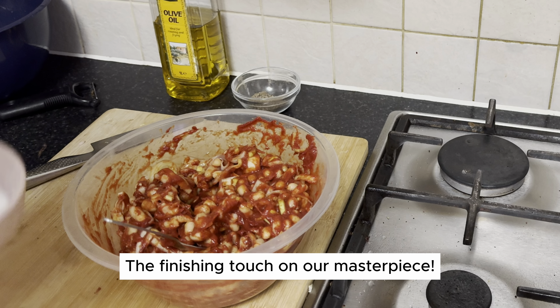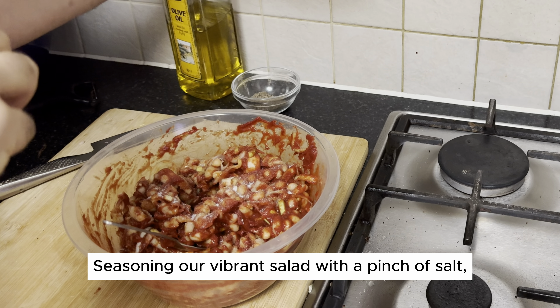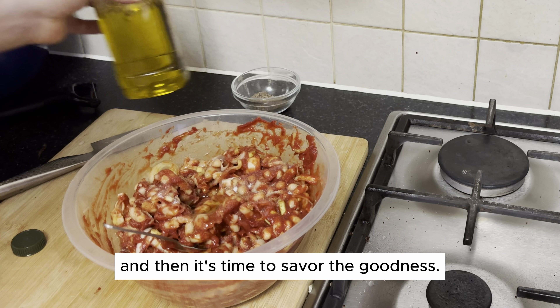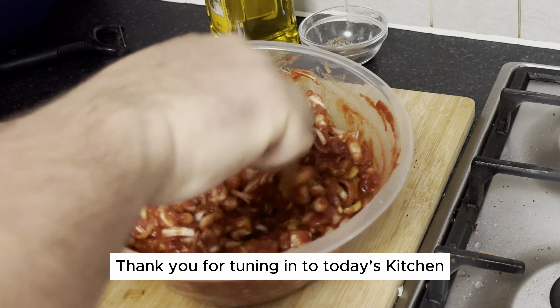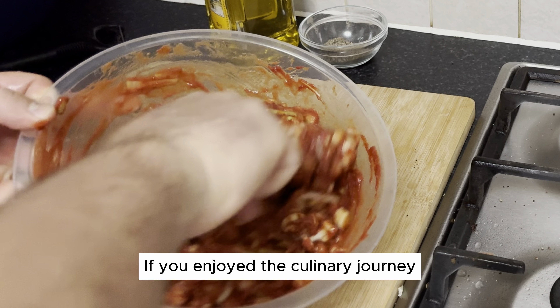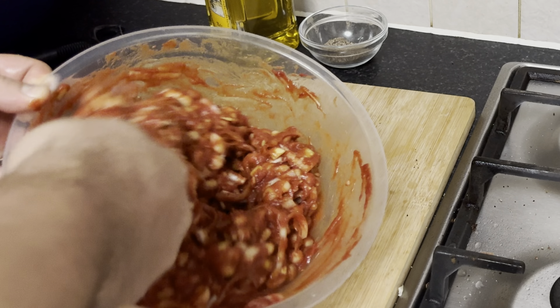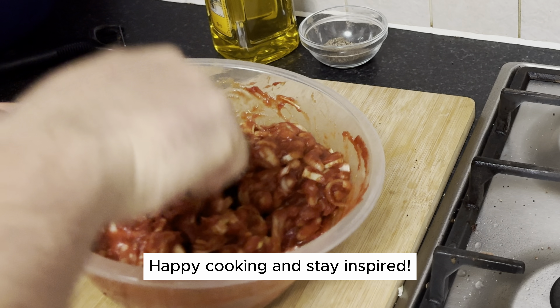The finishing touch on our masterpiece: seasoning our vibrant salad with a pinch of salt, a drizzle of olive oil, and then it's time to savor the goodness. Thank you for tuning in to today's Kitchen Adventure on Litchco TV. If you enjoyed the culinary journey, don't forget to hit subscribe and join our community. Your support means the world. Until next time, happy cooking and stay inspired.